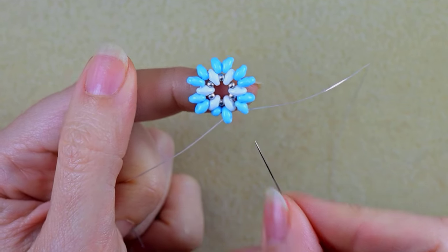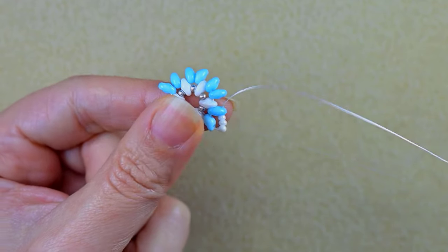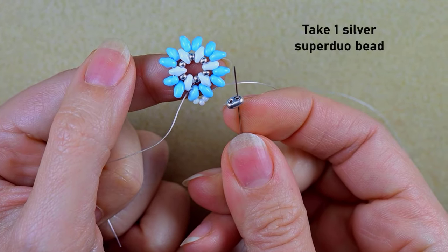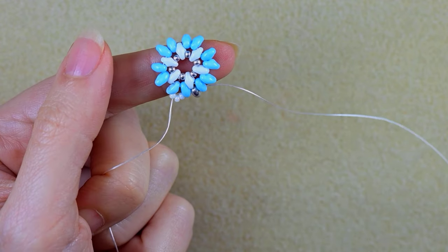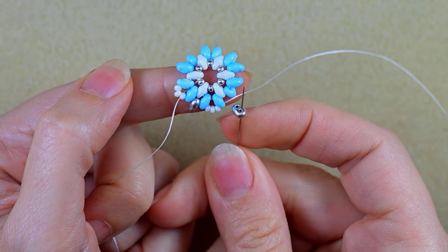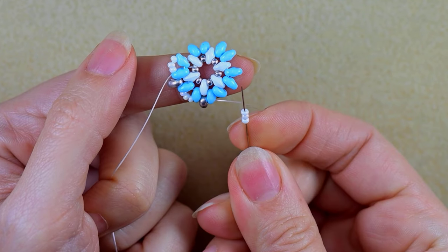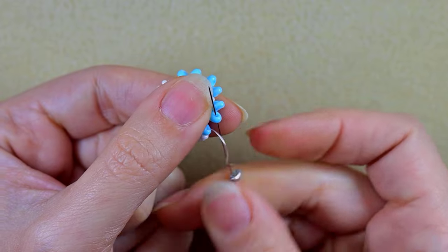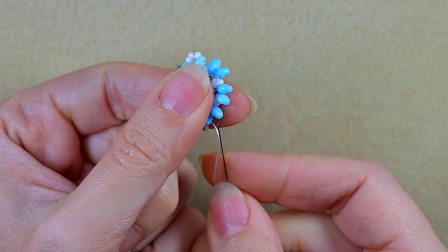Exiting out of the empty outer hole, I take three white beads and go into the next empty hole of the following bead. Then I take one silver superduo and go into the next hole, three whites and go into the next bead, one silver and go into the next bead. I continue with three whites, one silver, alternating until the end of this row.